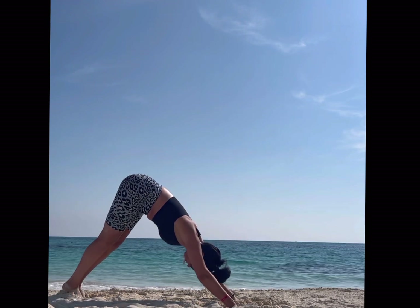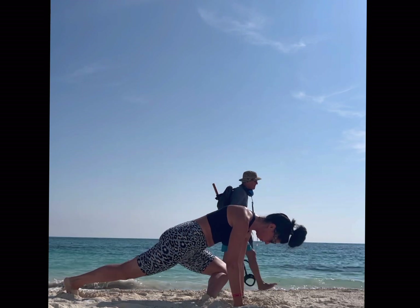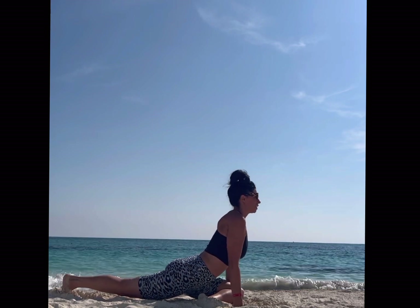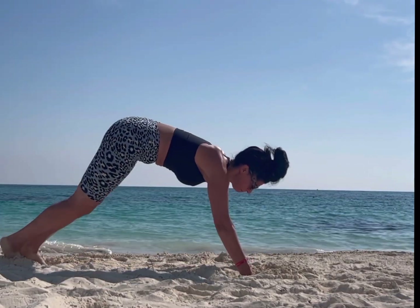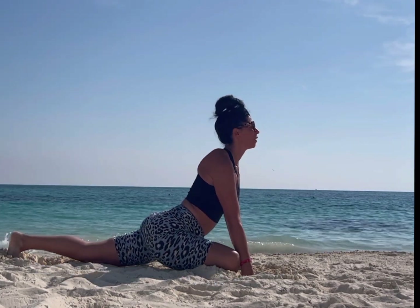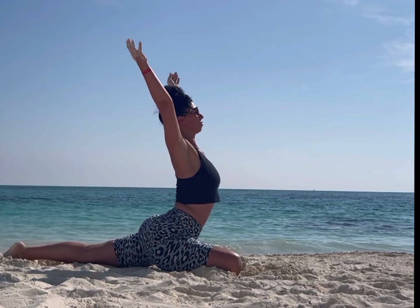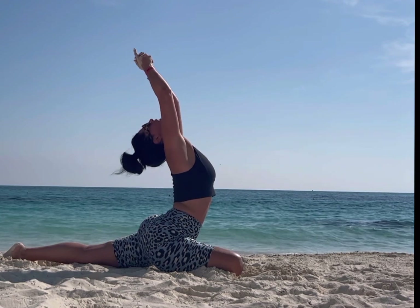Moving back through to downward facing dog again. Step the left leg up through to pigeon — left knee to left wrist, right wrist to left ankle. I'm desperately trying not to let my leg touch the sand, because the sand is going to stick to my sweaty body. It is probably 90 degrees already this morning and I think it's about 7:20 a.m. Reaching the arms above the head, still in pigeon pose — reach up with the arms, maybe you want to bend that neck back and create a nice crescent pigeon.